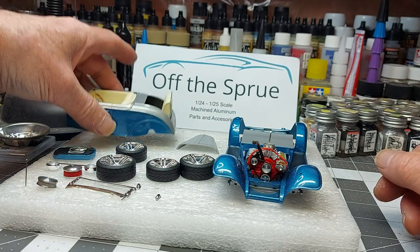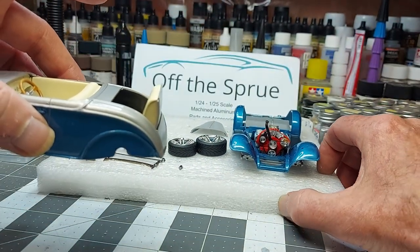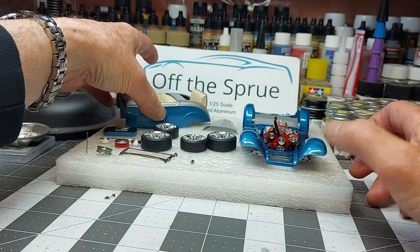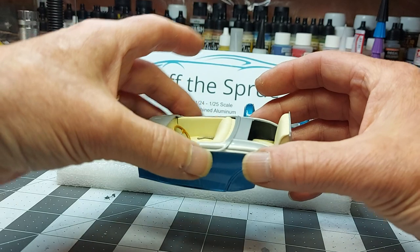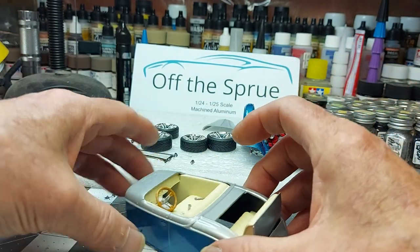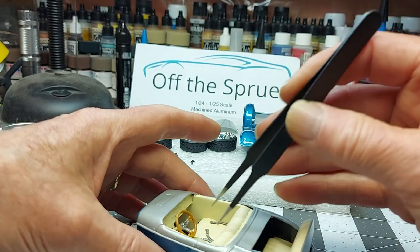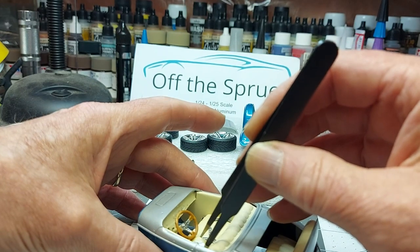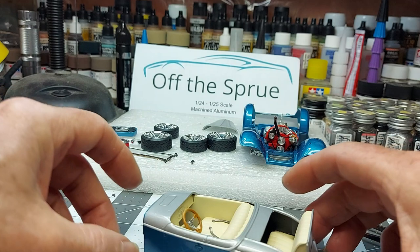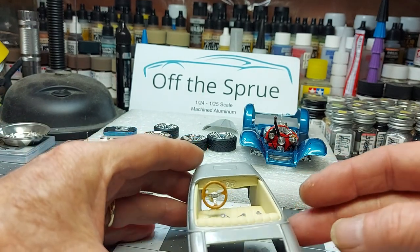Interior's done, rear seat's in place. I had that air cleaner in there as a little wedge to hold my steering wheel while I glued it in place — hang on, let me get that out of the way. I had that prop in there to hold the steering wheel up while it got glued in place. The interior's kind of plain, but I made some seat belts for it. Paint turned out pretty good, not too bad.